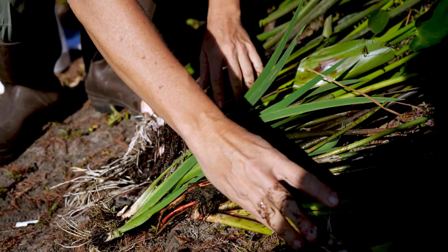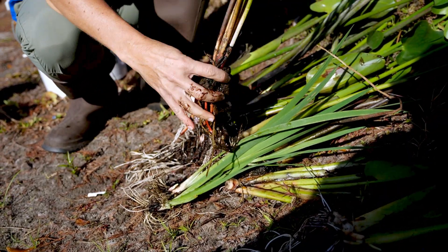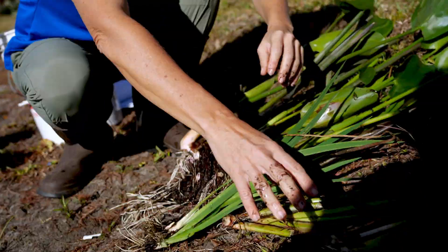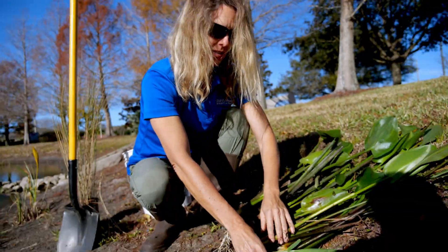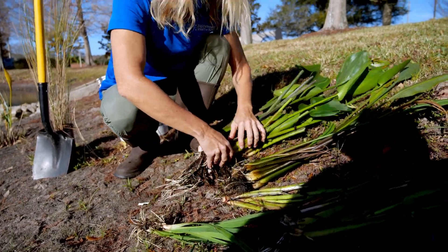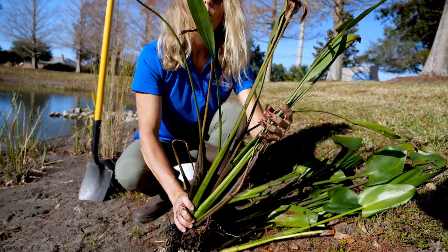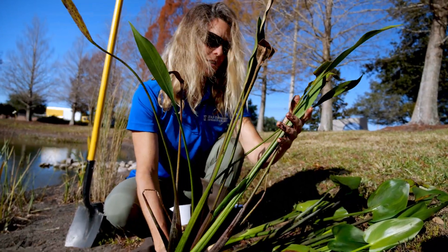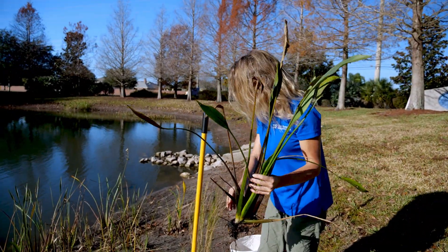I'm going to do a little planting demonstration. We have the pickerel weed, we have the spike rush — this one looks kind of like a grass and it's very nice and tall. And then we have some iris here, the native iris. And some duck potato. The duck potato gets the white flowers and it grows in the emergent zones of the lakefront.